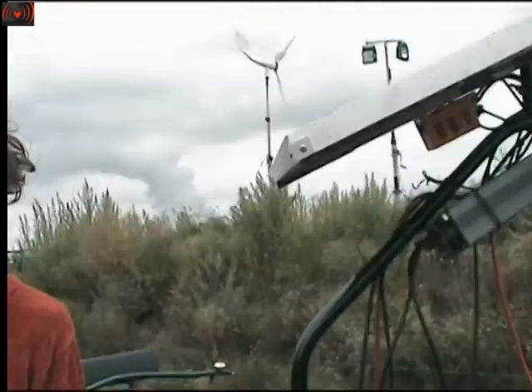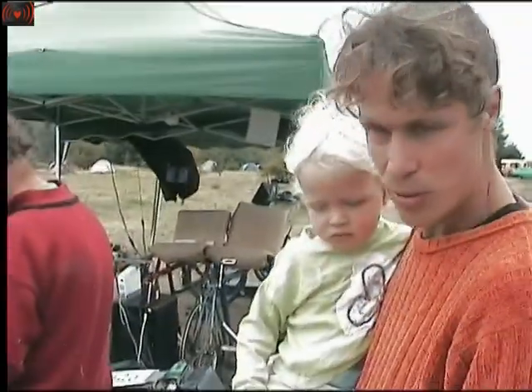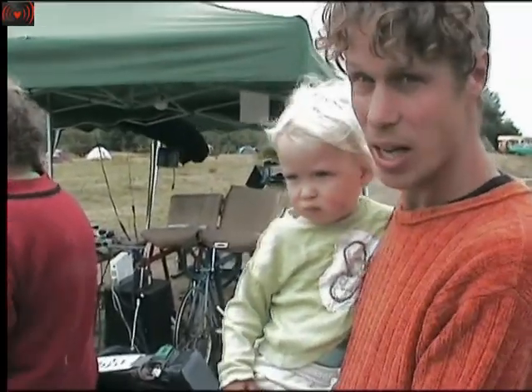Nowadays electronics are about 90% efficient. And because of the windmill generator, it's also one of the best ways of converting movement into electricity, so it's quite efficient as well.